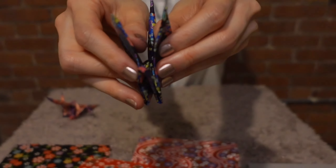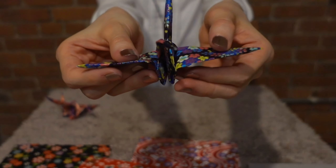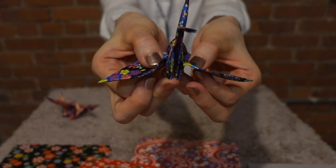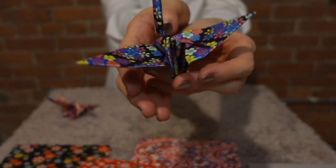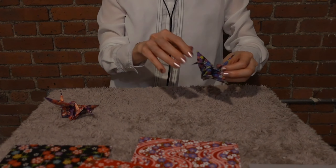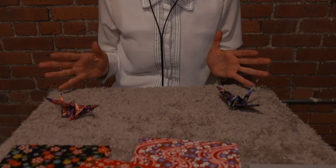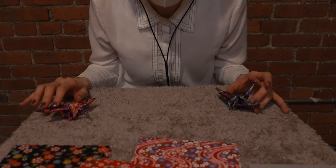Let's open this guy's wing. That's the exciting part! Pretty, right? I made two cranes.